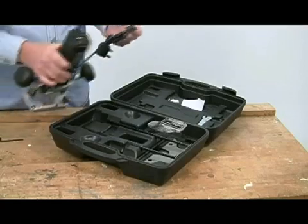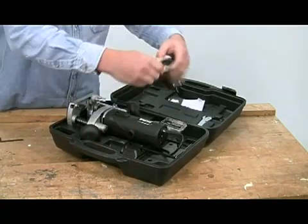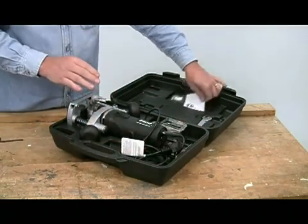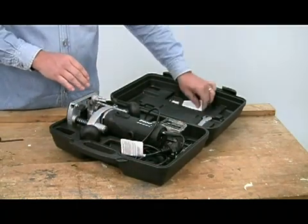Another pet hate of mine is tool cases — you can never seem to get everything back in. This one has been designed so you can do exactly that, without battling the cable. What's more, you get a decent instruction manual as well.